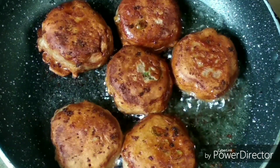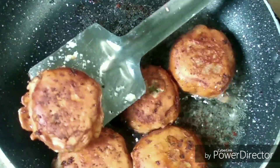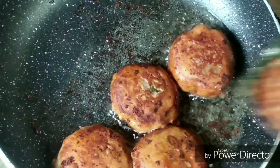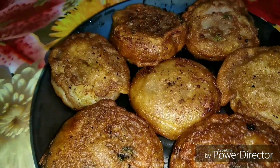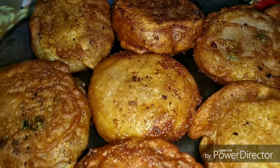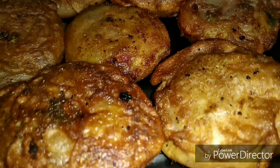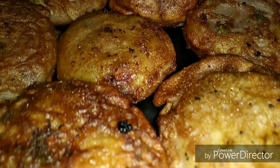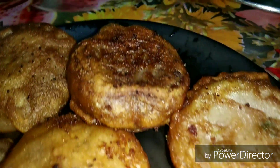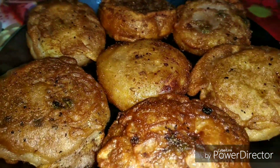As you can see how beautiful these cutlets look — they are very crispy, perfectly cooked inside out, and very delicious. I hope you guys will try this out for your next fast. If you enjoyed this video, make sure to give it a big thumbs up. If you're new to my channel, make sure to subscribe. That was all for today — I will see you all in the next one. Till then, stay happy, take care, and thank you so much for watching!